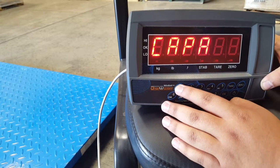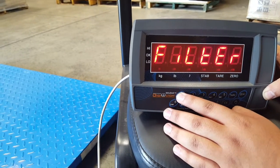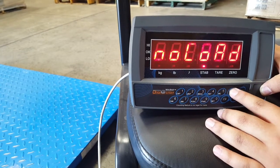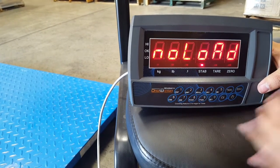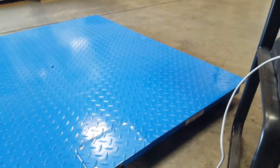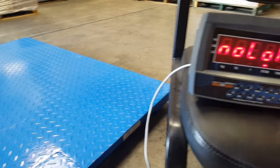The last step is calibration. Go to UCAL — it's going to display no load, which means make sure your scale is empty. Mine is empty, so press tare.